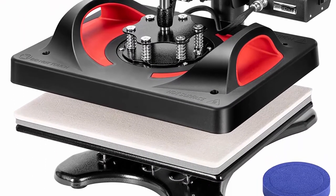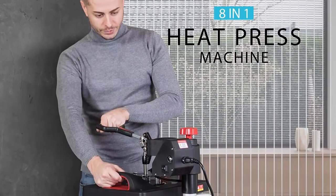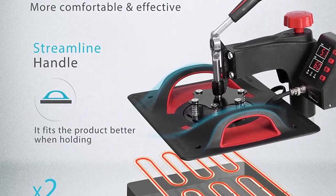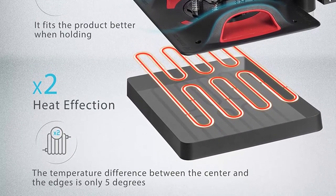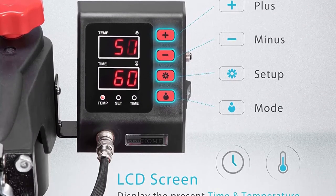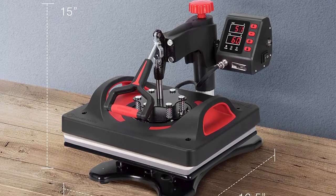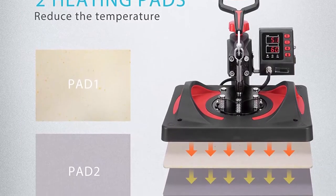The machine shell uses high-temperature plastic with multi-layer heat insulation to prevent burns effectively. The 360-degree rotation employs a swingable guide rail design, making it more convenient to handle clothes and ensuring even heating for quality transfers. The non-slip pole handle on top is simple to operate, and the strong base provides stability. The double heating tubes design heats a larger area, with the temperature difference only about 5°C from center to edge, unlike other designs where it can exceed 10°C.